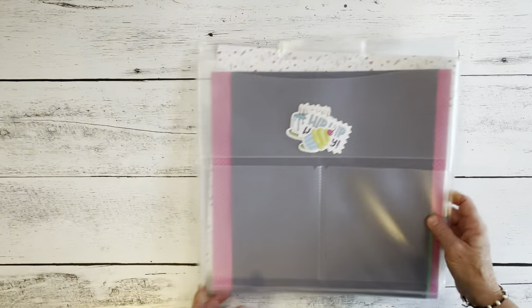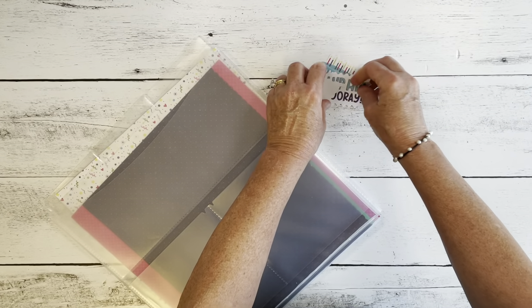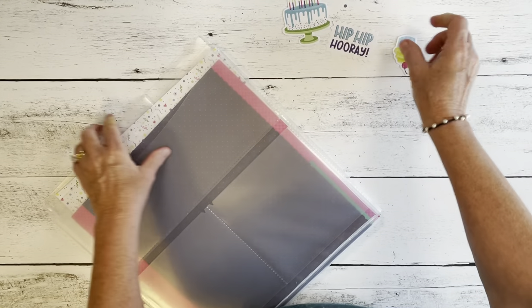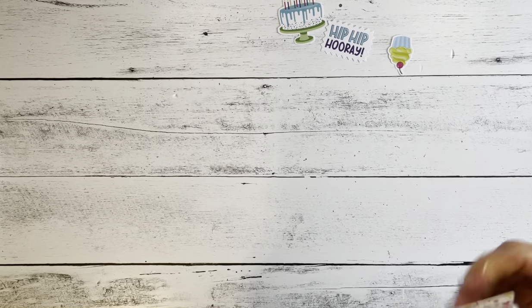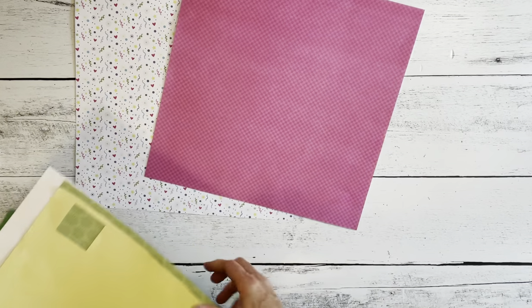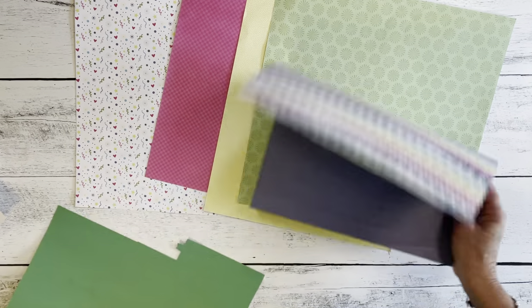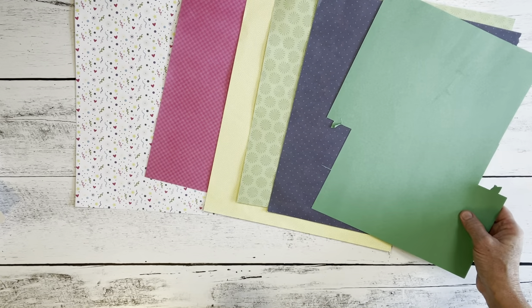I'm going to set this aside for the moment and pull out the items that I used. I've got them in a Power Project folder. These are the die cuts I used — embellishments from the Birthday Bonanza Collection — and I used these papers. This was the main paper, and then I used these fun colors: a fun pink, yellow, green, and a blue, and then I added some green cardstock.